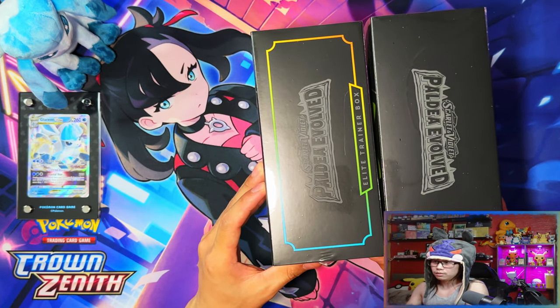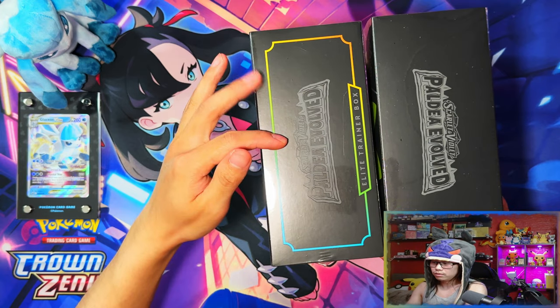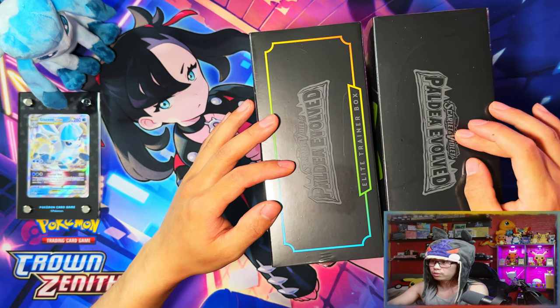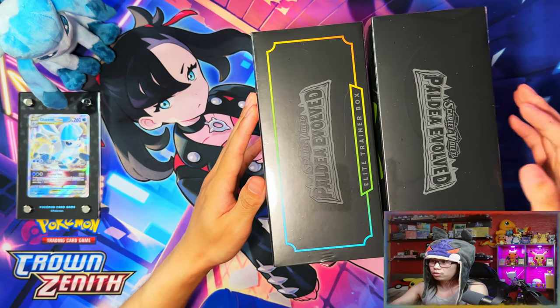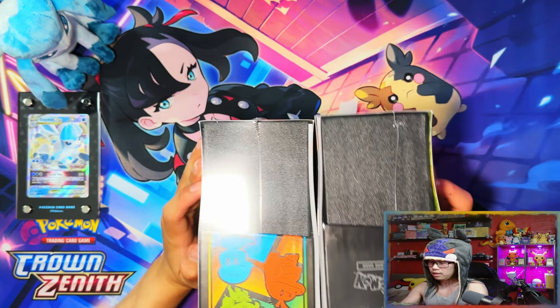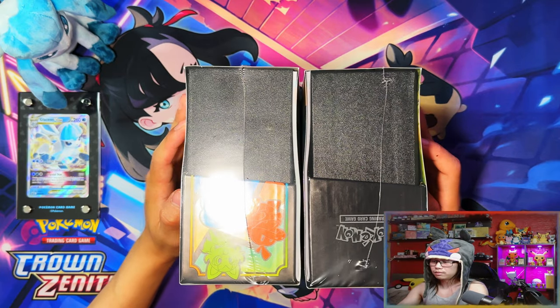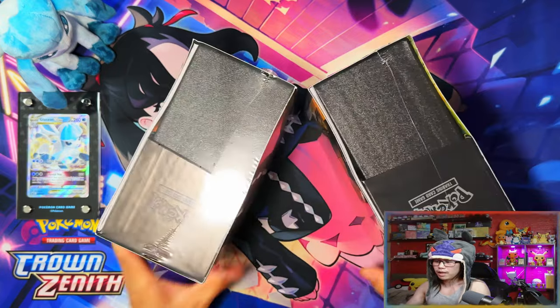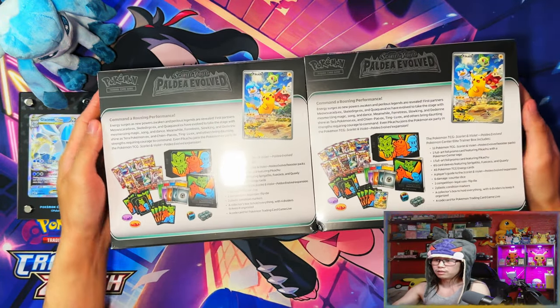So there's a border on the regular one, and the Pokemon Center one has no border, just clean sides. The back is exactly the same on both as well.